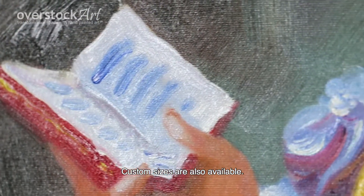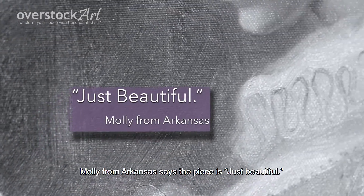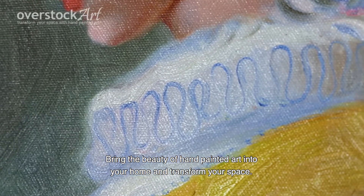Custom sizes are also available. Molly from Arkansas says the piece is just beautiful. Bring the beauty of hand-painted art into your home and transform your space.